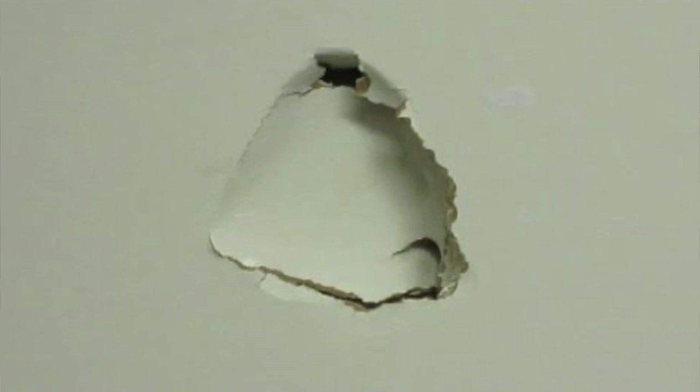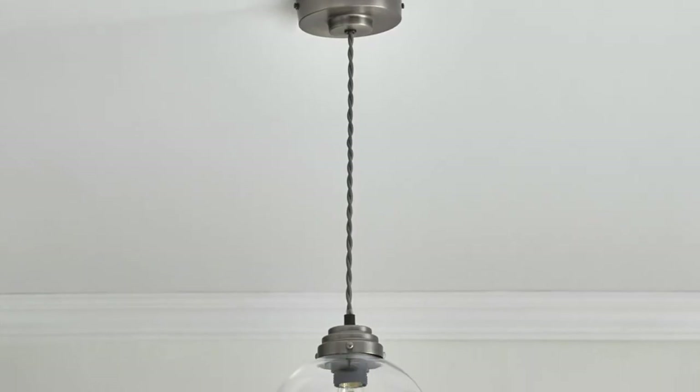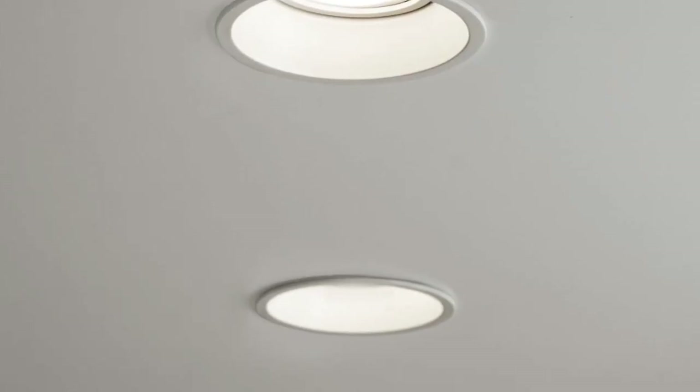Morning everyone, hope everyone is okay. This is just a quick video to show you a couple of repairs to a ceiling and to a wall. You might have bashed a hole in plasterboard with furniture you're moving, a young child smashed the wall after playing a computer game, you've taken down a pendant light and replaced it, put spotlights in, or electricians have drilled access holes fishing cable through ceilings. This is a great repair for that.